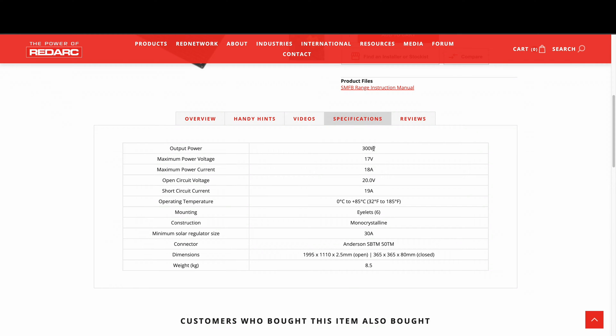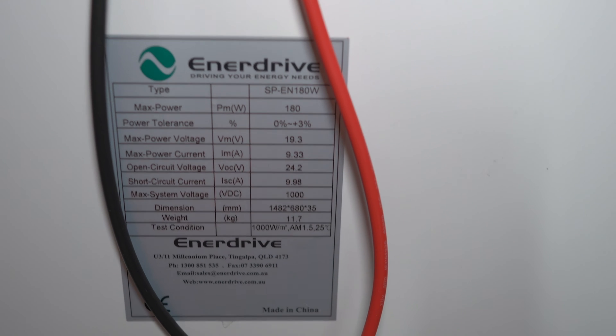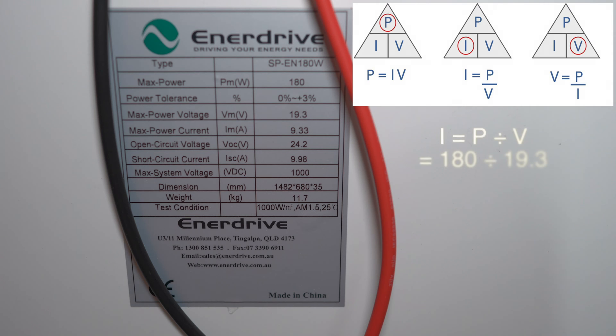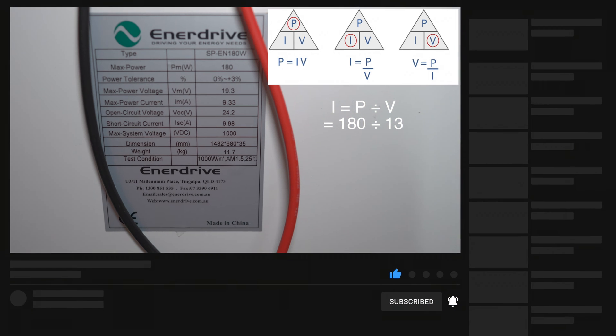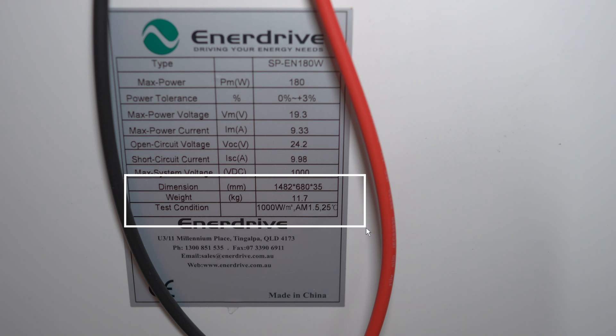A good example is the Redarc 300-watt blanket at only eight and a half kilos. On the back of the solar panel we have 180 watts, 19.3 volts maximum, which works out at 9.33 amps. But converting that to about 13 volts — what the DC-DC charger outputs — the theoretical input into the battery is actually around 13 amps. So for every hour of full sunlight you should get roughly 13 amps input. The dimensions and supposed weight are also listed on the back.